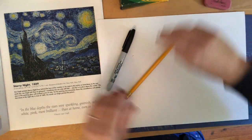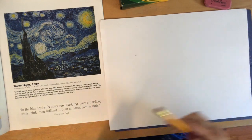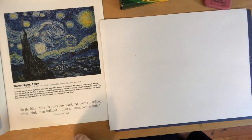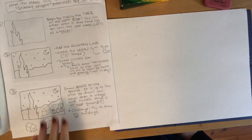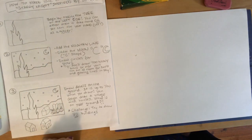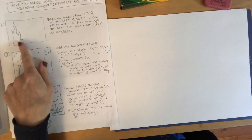To get started, we're going to take a close look at Starry Night and figure out what parts of the picture we should include. I've created a checklist: how to make your own Starry Night inspired by Vincent van Gogh. We're going to start by making the tree first.